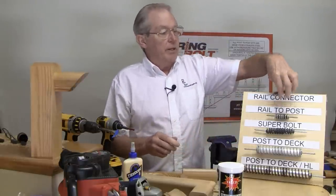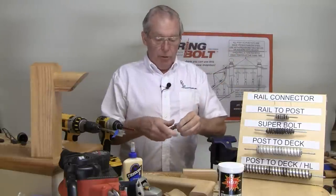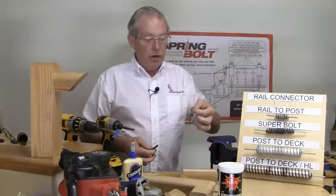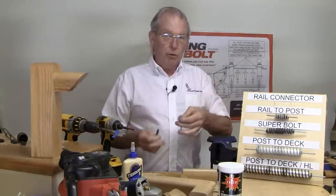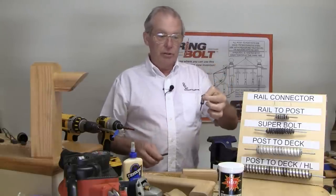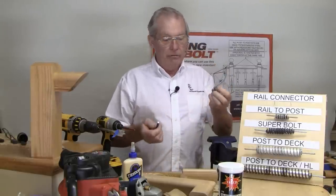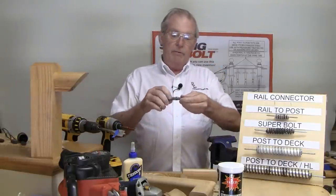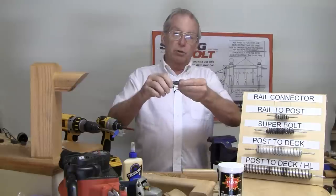I'm going to start off by explaining briefly how the spring bolt works mechanically. With all our different kits, you start off by drilling a hole in both surfaces that you're going to join, then screwing or attaching a spring to the base of both holes. After that, you insert a center guide pin and twist the joint together.